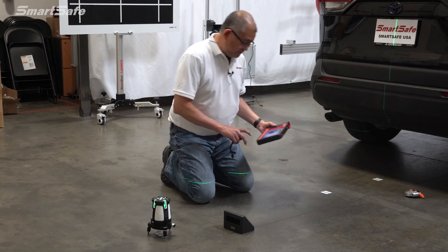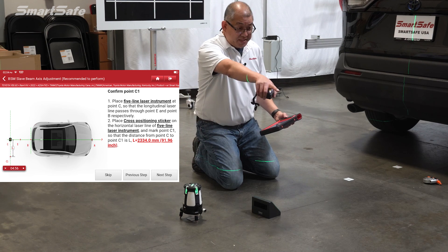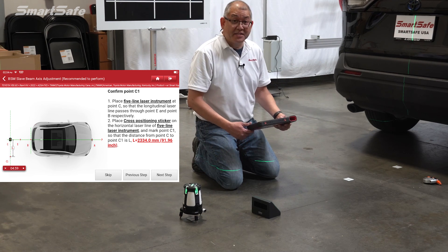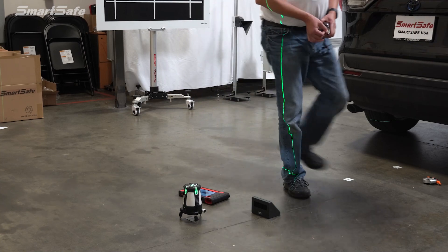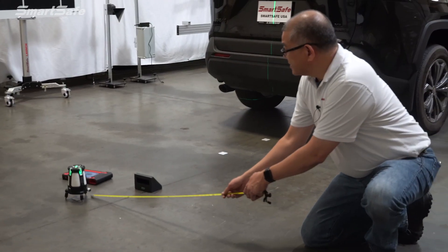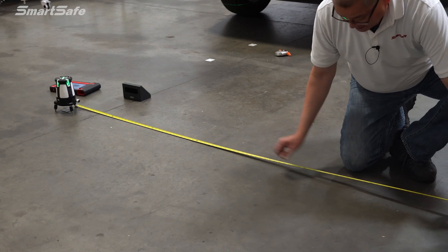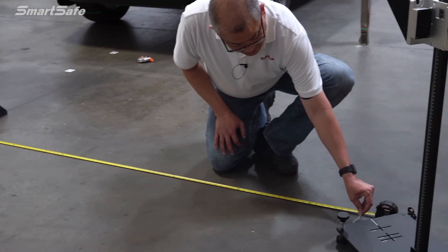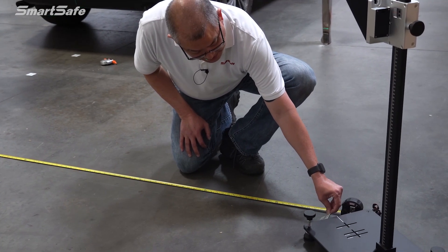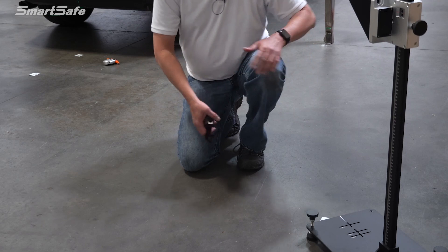The next step is to measure from point C to point C1 at 91.96 inches or 2334 millimeters — basically about 92 inches. We'll come over here with our tape measure, line up at approximately 92 inches, and place the target there. This is going to be where our target lands.